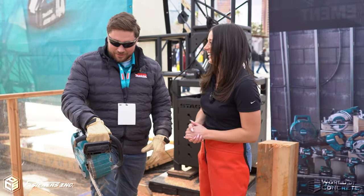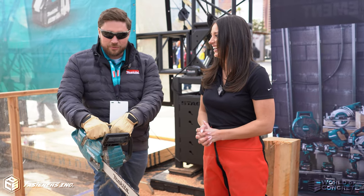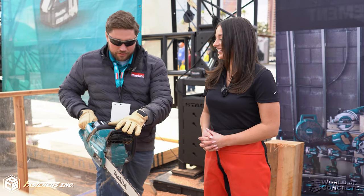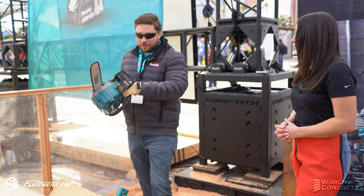Yes, absolutely. So this is the GCU 04 — it is our 18-inch rear handle chainsaw on our XGT platform. What we're gonna do is just walk that back, power on — no pull start.